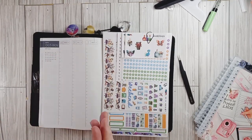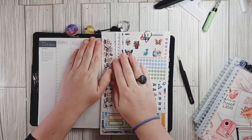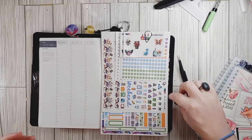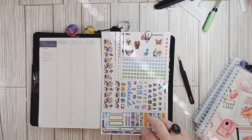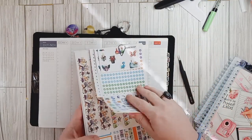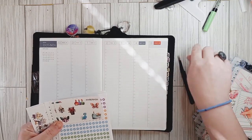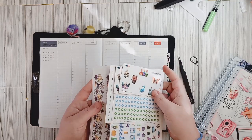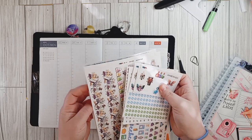Hey y'all, it's Amber with Amber's Journey. If you're new here, thank you so much for stopping by. If you are returning, thank you so much for the support. Today we are going to be setting up for the week of Halloween and I am using a kit from Black Mountain Plans — it's the Alice in Wonderland kit. Absolutely love it. We're going to be doing it in my Hobonichi Cousin and I do have the weekly and the dailies set up here.